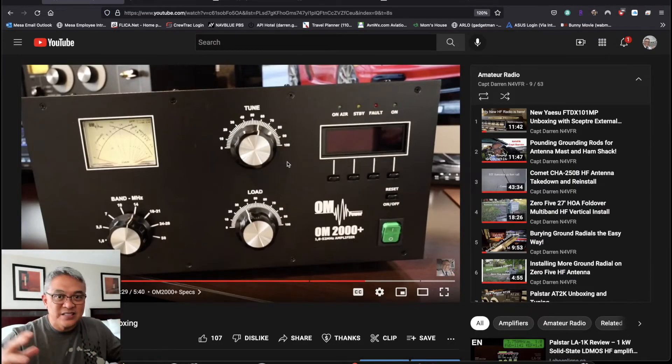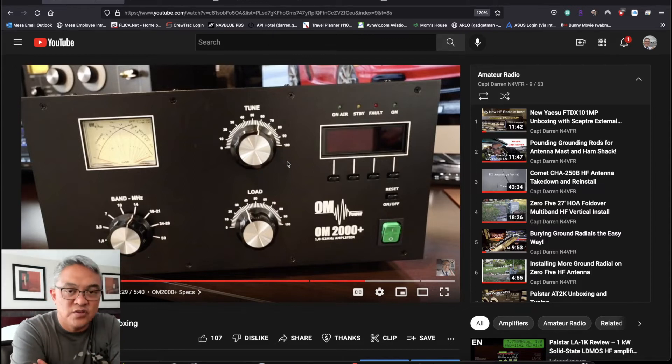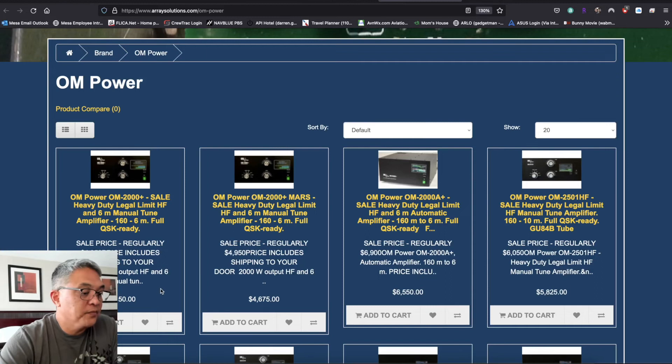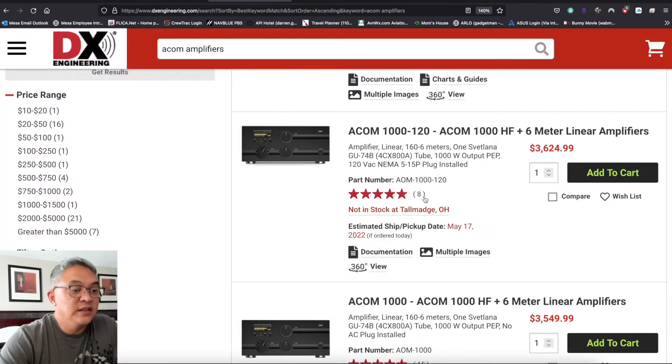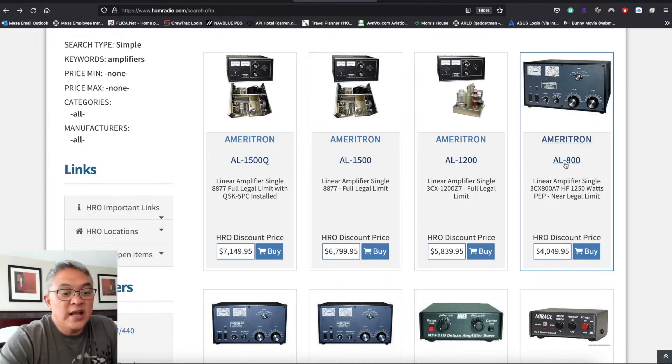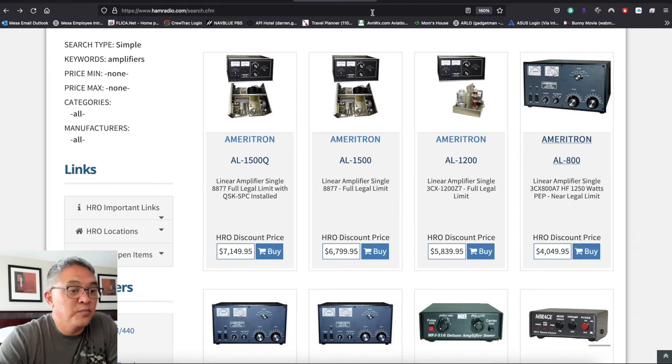That OM 2000 is huge — watch my past videos and you can see that thing on my desk. Lately I relocated it off to a cart. So we've got the OM at $4,150, then there's the ACOM 3600. And if you guys like MFJ products — Ameritron — the AL800, this is 1,250 watts PEP, they call it near legal limit, but again that's $4,000. Look how big that thing is — I bet it's heavy.